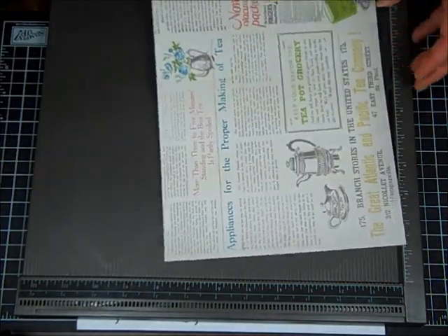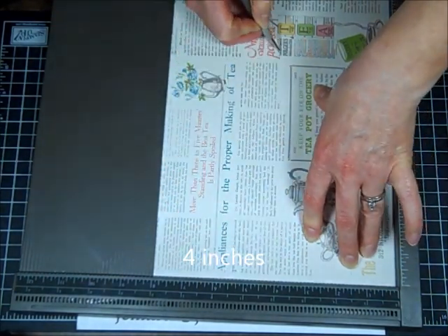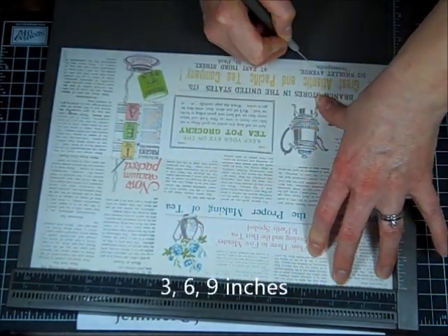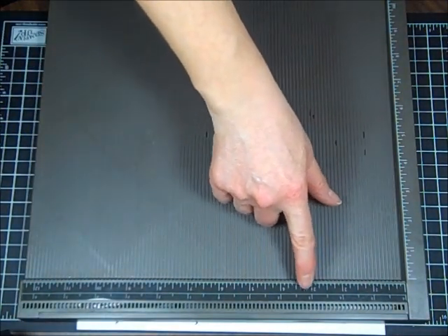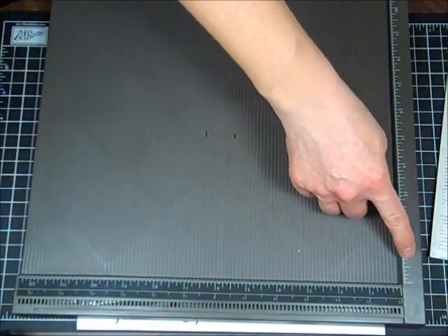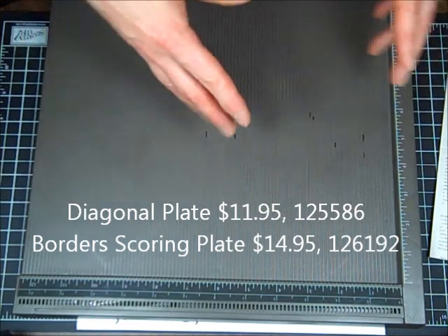We're going to place our designer paper on the Simply Scored and score it in half — it's eight inches, so half will be four. I like to use the larger tip on designer paper so that I don't accidentally cut it because it's kind of thin. Then we're going to turn it and score every three inches: three, six, and nine. In general, you'd be following directions from a project telling you what increments to score at. There are also two additional add-ons you can purchase for the Simply Scored that slide on top, and then you can do diagonal scoring and designer scoring as well.